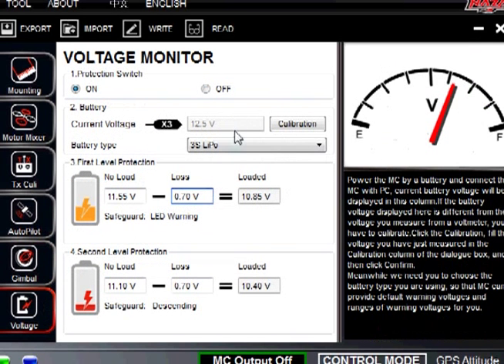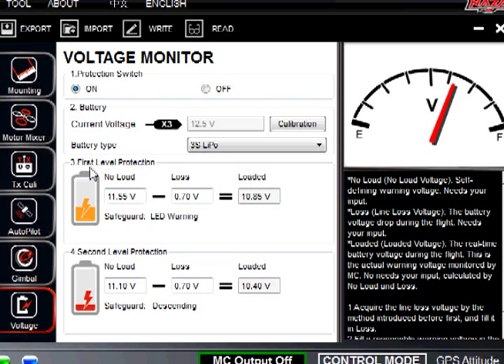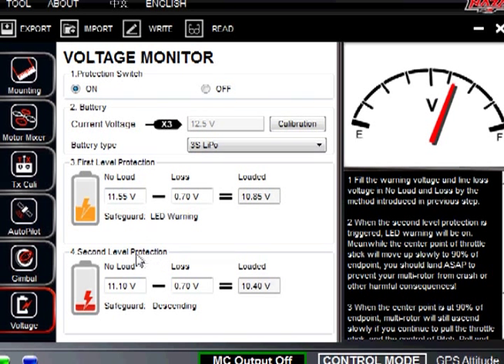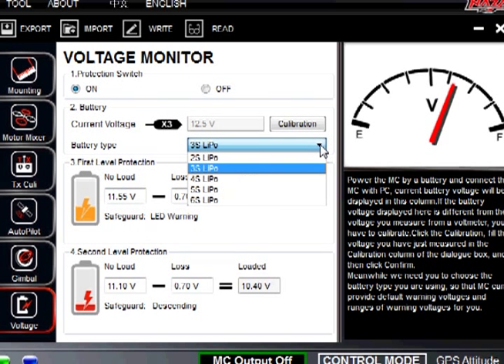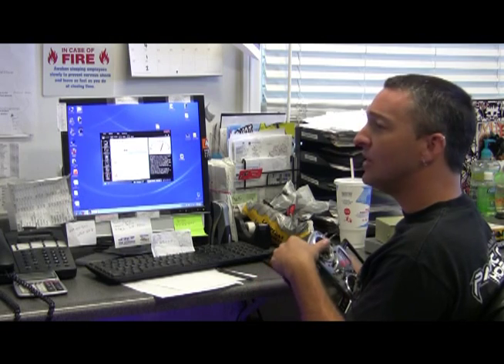For voltage, we turn this on and it has two settings for protection. It gives you a first-level warning where it starts blinking, and once you are in critical it starts blinking red — that is when you have to come back home right away before it crashes. Up here where it says battery, if you move to a four-cell lipo you need to change it here. It supports up to a 6S lipo. Start with 3S unless you know what you are doing. With 3S you use the larger 10-inch blades, and with a 4-cell lipo you need to use 8-inch blades.